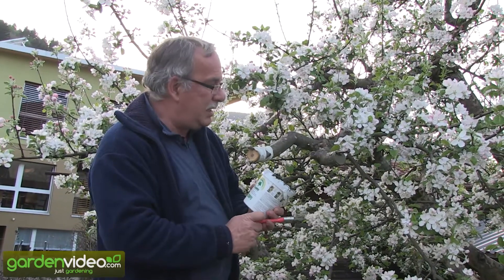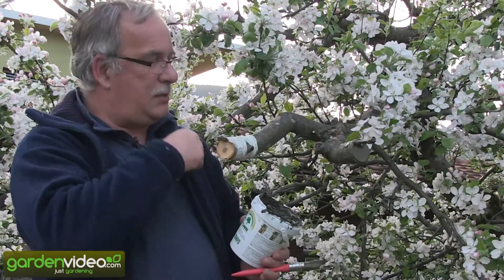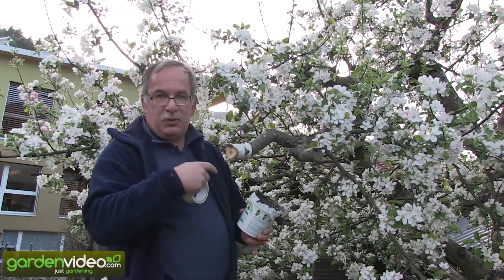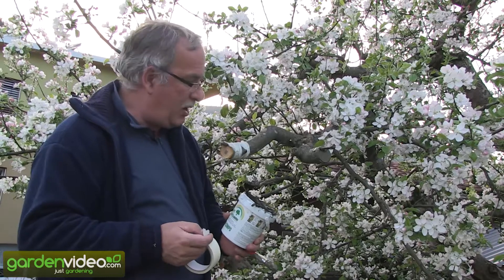We have grafted already here and now we have to protect the graft. We protect it with painter's tape. We went around it. You can also use special tapes for grafting.